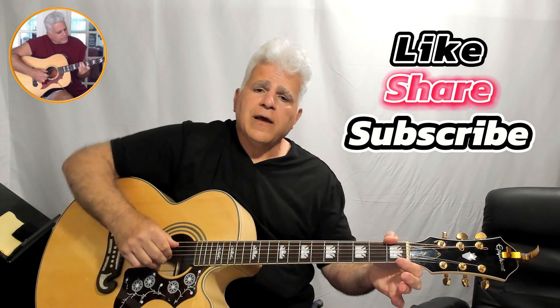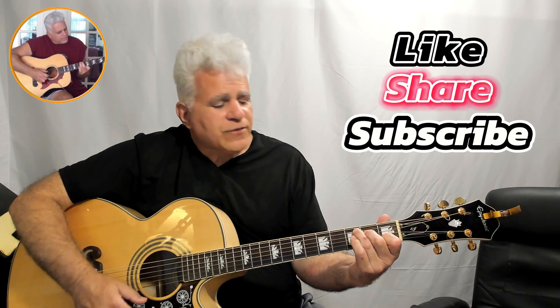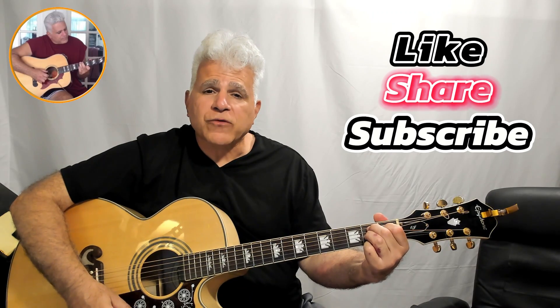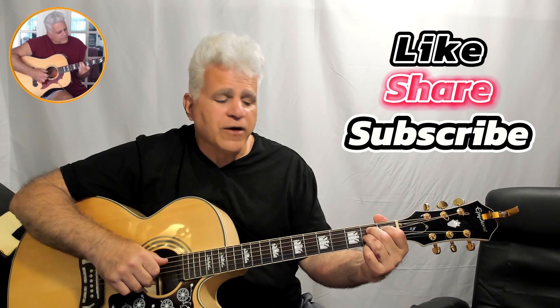Everyone loves this tune. Until next time my friends, enjoy playing that guitar and I will see you again in our next exciting episode. Don't forget to subscribe, and have a great time playing that guitar!